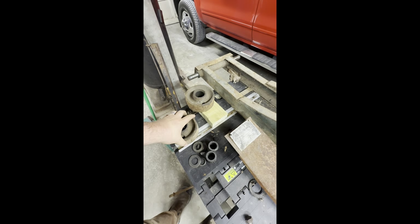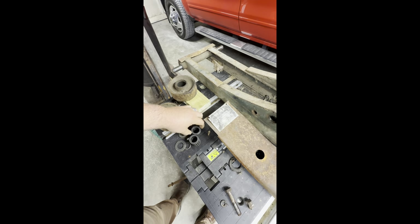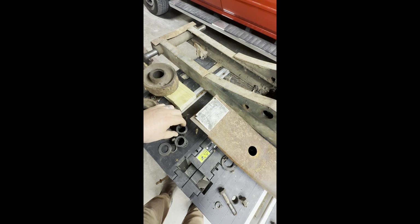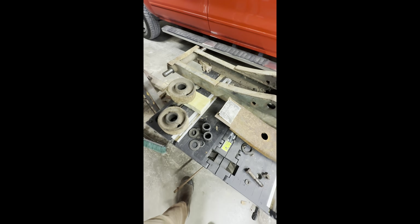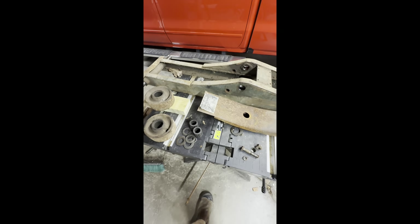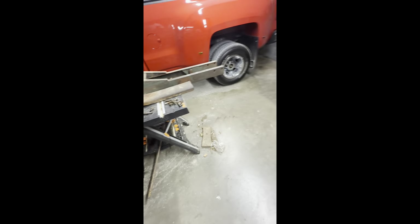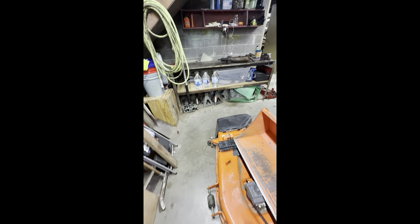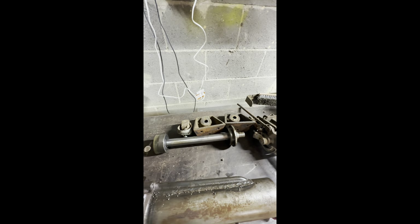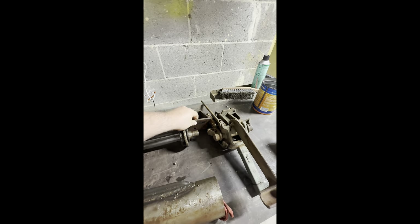Hope everybody's doing great. I want to make a video of a Weaver four-ton floor jack. It's a 73A model. A lot of people will probably think, holy crap, why in the world are you rebuilding this thing? I would have just chucked it, but it has sentimental value to me. This was my great-grandpa's.